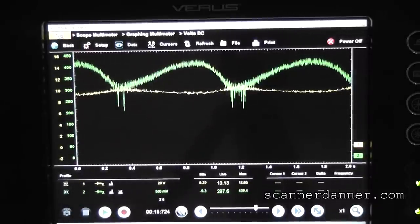So we have high amperage. The next thing we're going to do is pull all four spark plugs out and listen to the way it cranks with the spark plugs removed.